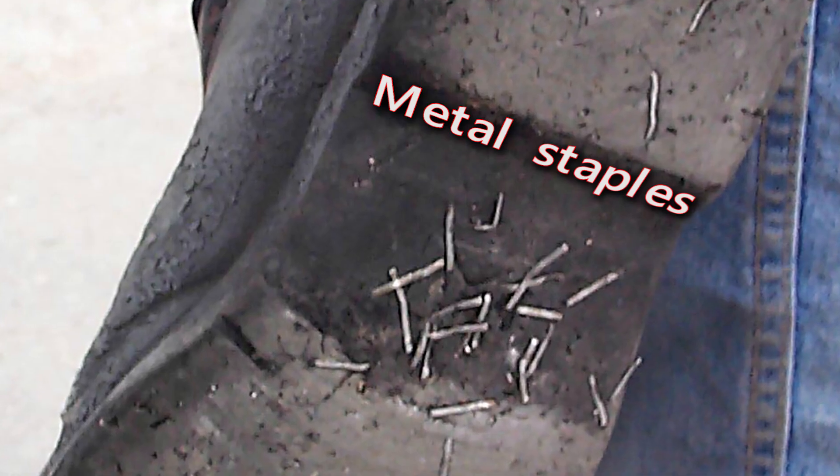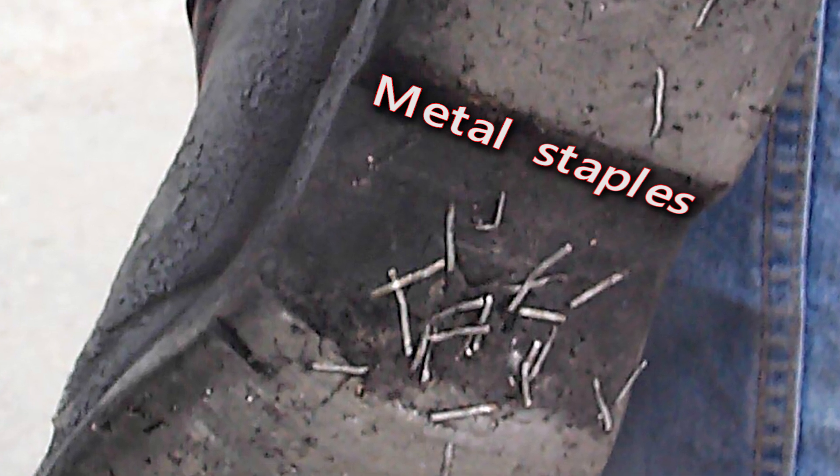Blackmagic staples will also keep you from taking your work home with you. By using Blackmagic staples, you will quickly see a reduction in labor and material costs, and that money will go straight to increasing your bottom line.